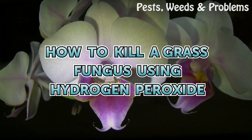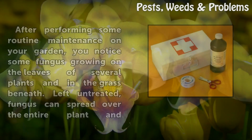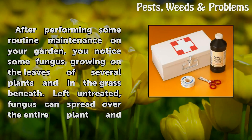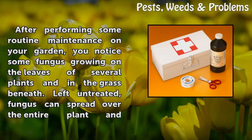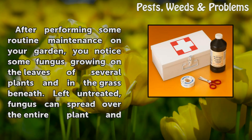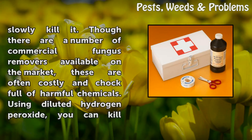How to Kill a Grass Fungus Using Hydrogen Peroxide. After performing some routine maintenance on your garden, you notice some fungus growing on the leaves of several plants and in the grass beneath. Left untreated, fungus can spread over the entire plant and slowly kill it.